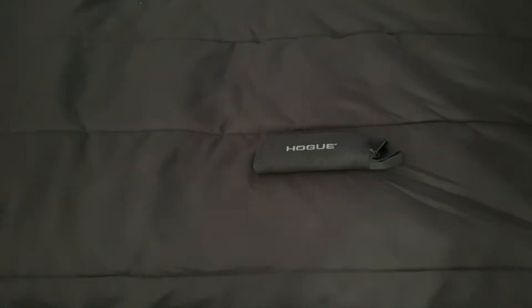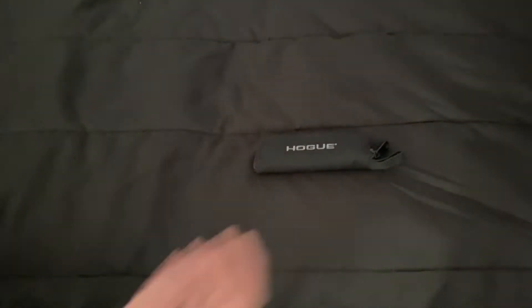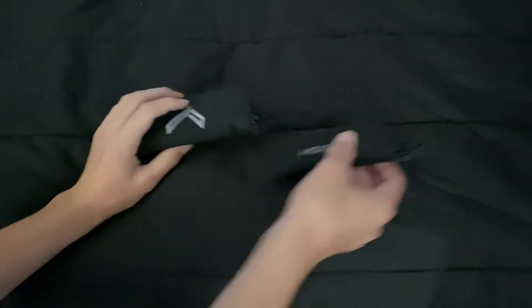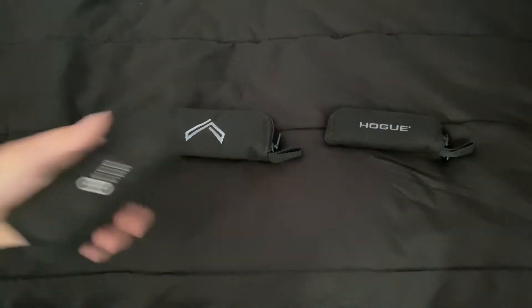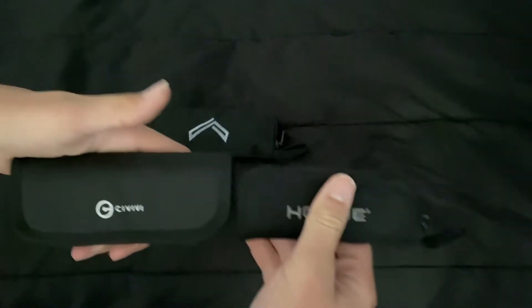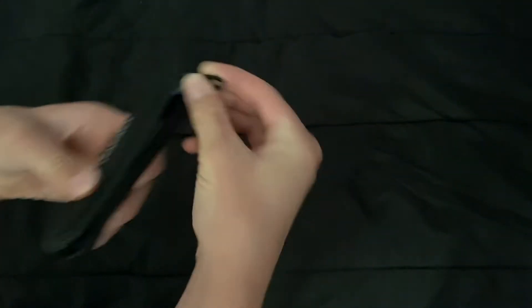Before we even get into the knife, this is Hogue's K320 Legion pouch — this is the small pouch, this is the medium pouch. There is no large pouch that I know of, besides maybe a fixed blade. Here's the Civivi Dogma pouch for comparison. I leave them in the pouch in my safe, but let's open it.